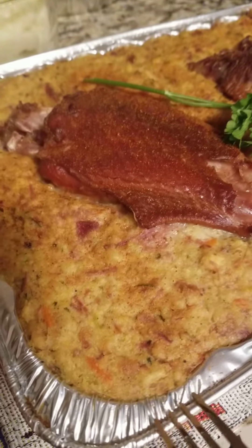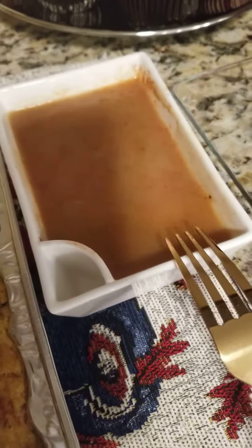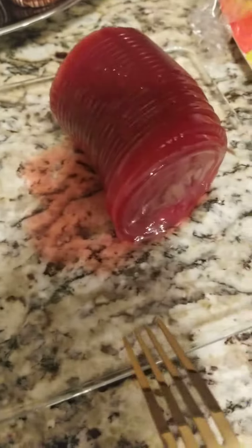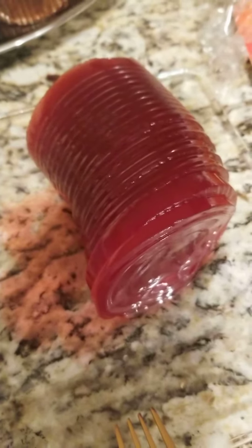This is some really, really good dressing — like the best, okay? And this is the gravy. This cranberry sauce, I'm not a fan, but my husband is.